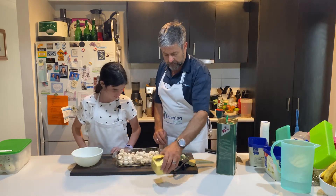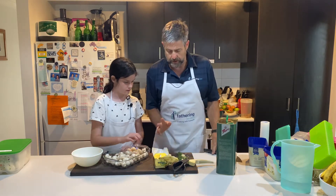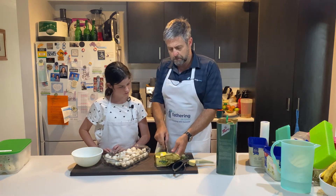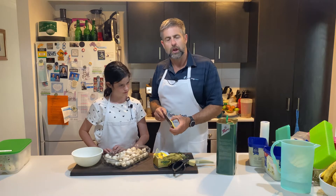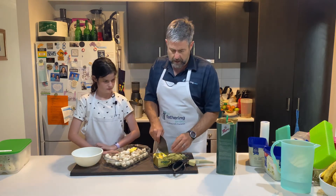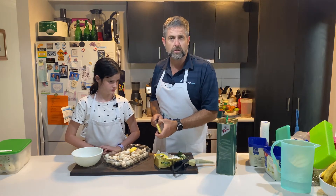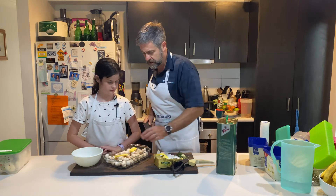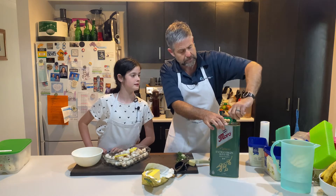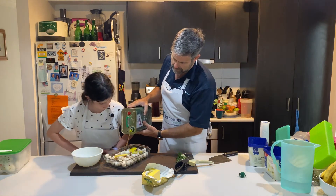It's a pretty simple mix. Ruthie, can you bring that baking dish over and put it in the middle? Okay, throw the mushrooms in there. Now we need about 100 grams of butter. We're putting both butter and oil in because the butter gives it a yummy flavor, but the oil will stop it from smoking. So we're just going to throw two lots of butter like that, and I'll just put a splash of oil, and you can help me with the garlic and rosemary.